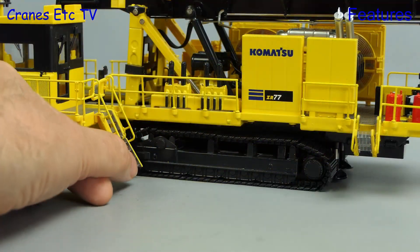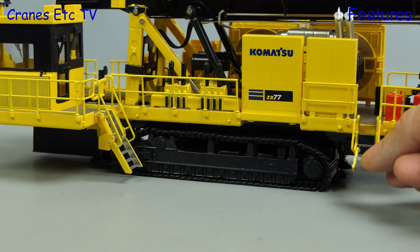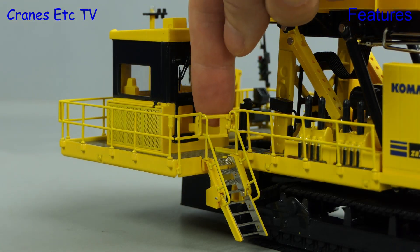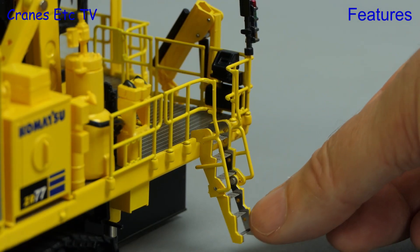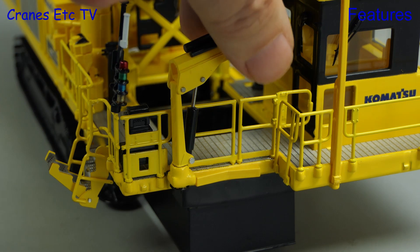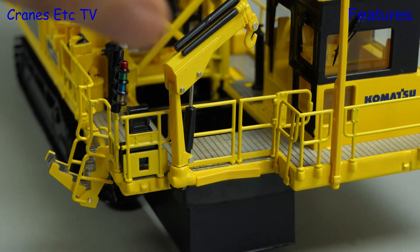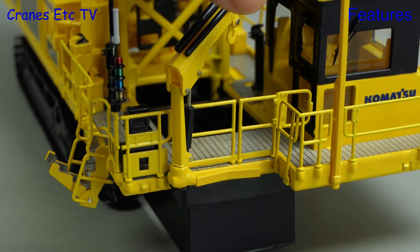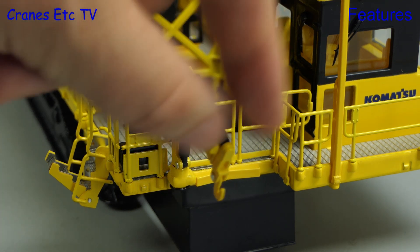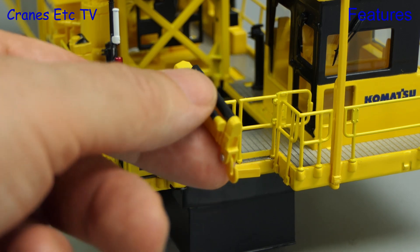Among the smaller features on the model are two fold-down stairs, and there's also an opening gate at the top of one of them. And there's another stair on the other side. The loader crane has some ability to be moved, with the boom being raised and it also rotates. But what it doesn't have is any telescoping function, so you can't easily pose it at work.